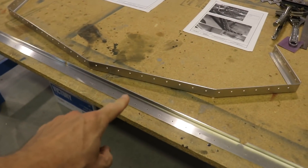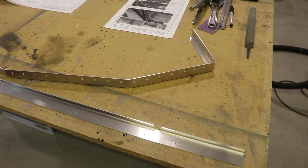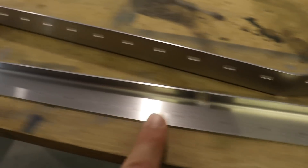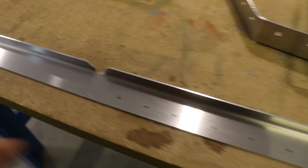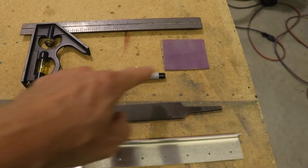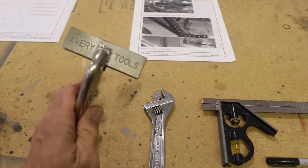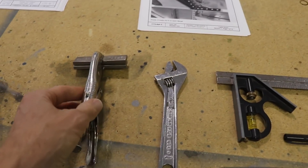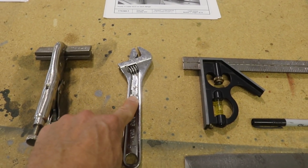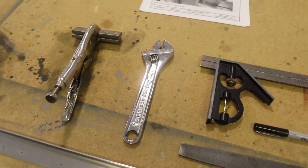The first step in the process is to take this piece here and make it look like this piece. Conveniently, Zenith has all of the bend locations marked on here. Some of the tools I'm going to be using is a file, a Sharpie, a piece of sandpaper, a square, a wrench, and this tool right here that you may not have. If you don't, the manual does show you how to make the bends with just a wrench. I find this to be a little bit easier and better, so that's what I'm going to use, but you can certainly do it with a crescent wrench.